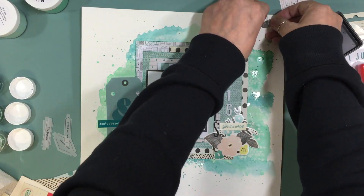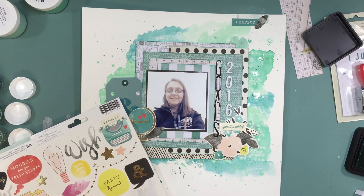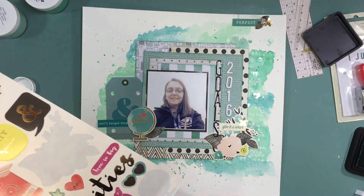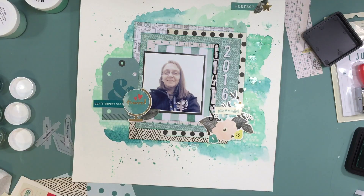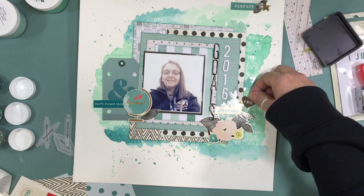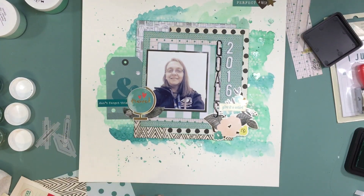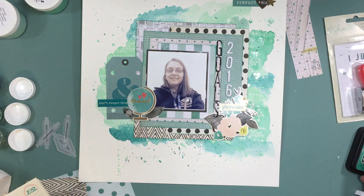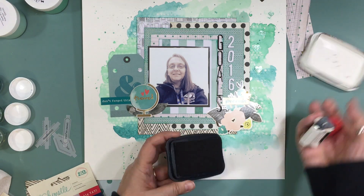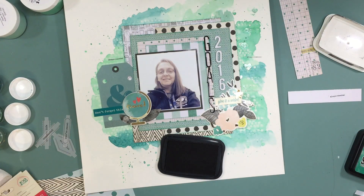Another goal is to journal on pages as I make them. I didn't do it for this page because I hadn't written my goals out when I made it, but I wrote them out during my shift last night and just need to write them on a 4x6 Project Life card to slip behind the page. I also want to use my planners more — I have three total and I'll share them on YouTube — and I want to do something with my One Little Word.